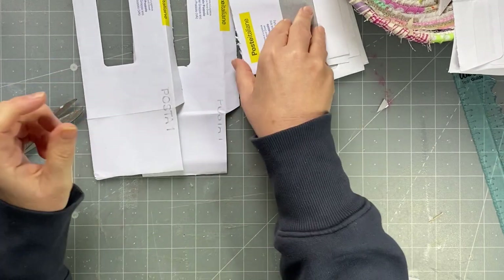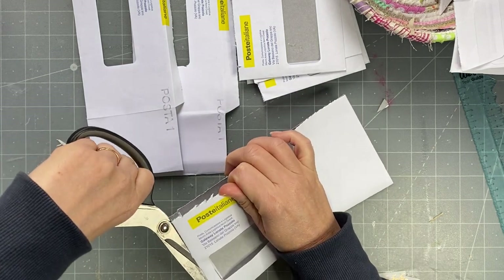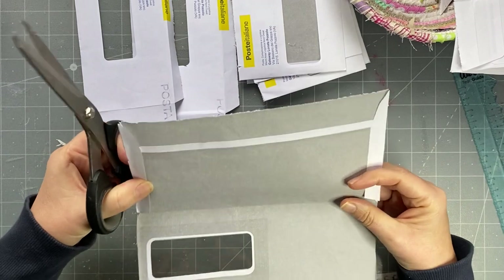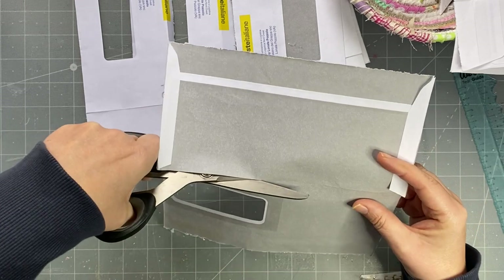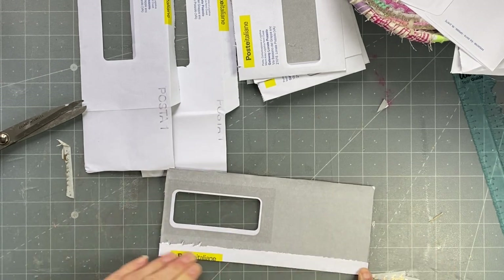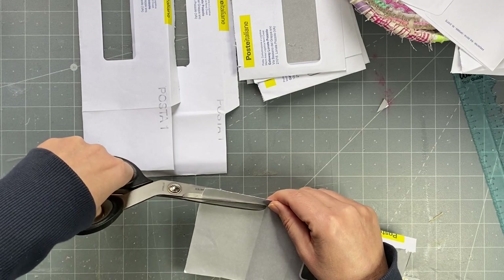I'll recycle it all, and then I'm going to fold up here like so. I know it's going over my window but then I will fold it back down, and then I want to fold in about a centimeter — probably half an inch — because that's going to be my flip. Then I'm just going to cut this at an angle up there, very slightly at an angle.